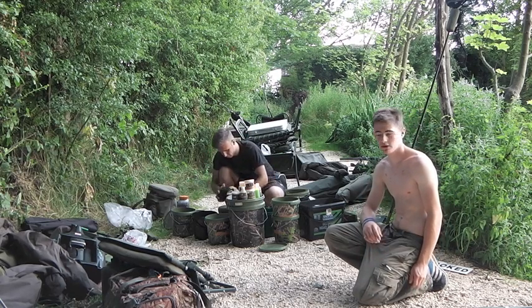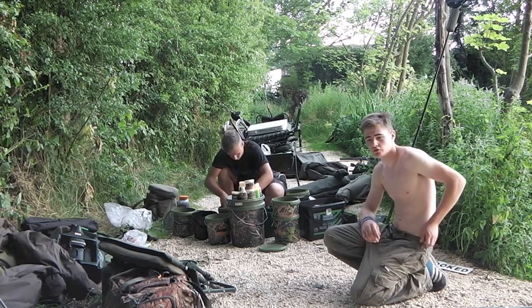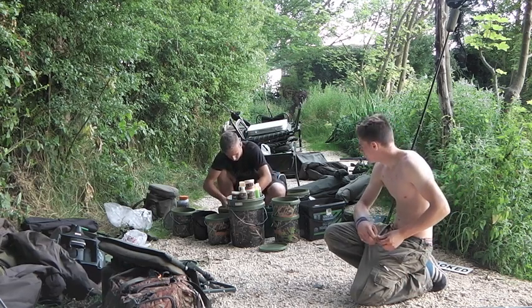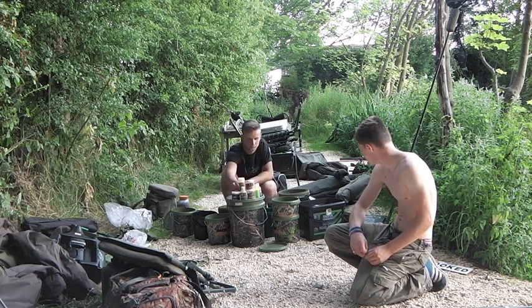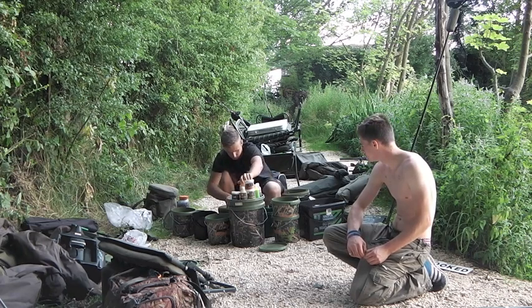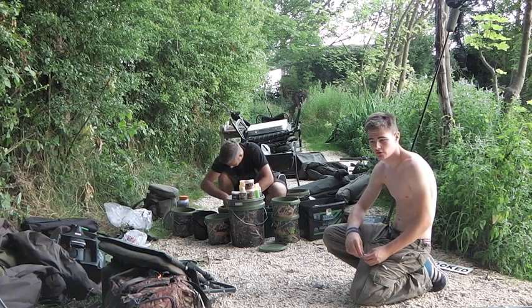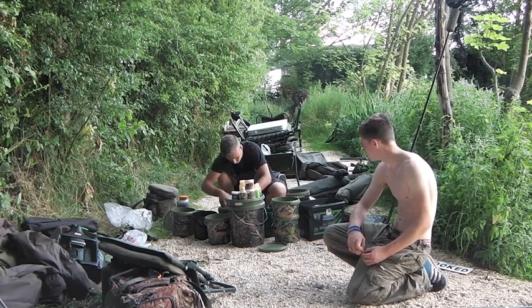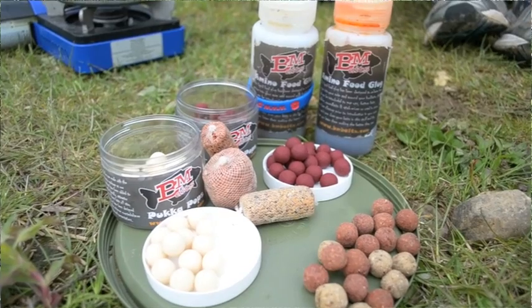We're going to get set up, get some spod mix out, and then we'll show you the link and talk you through everything. Josh is making his spod mix series using BM Bait products. He's got the gloves. He's got something new that me and Josh are trying now for a skew, which is the goose. Hopefully it'll be coming on the market soon - we found it works a lot better than the skew in the session that we tried it. We've also got BM Bait foilers.